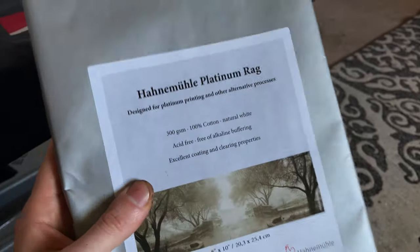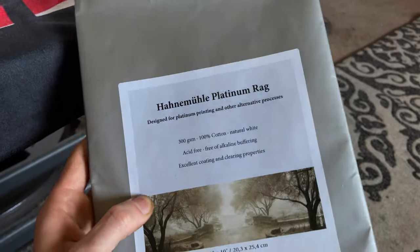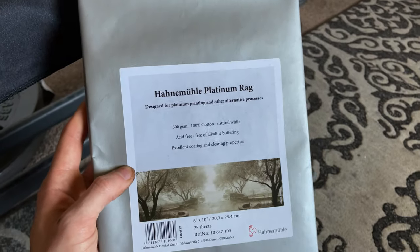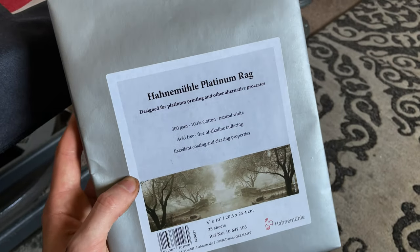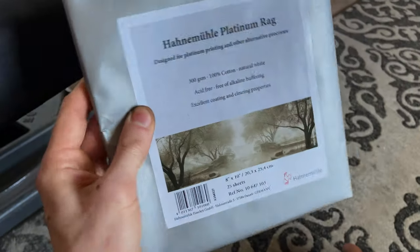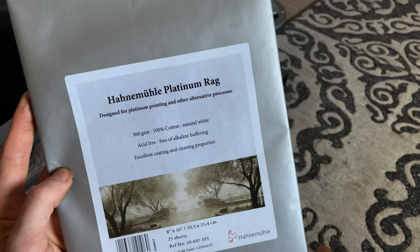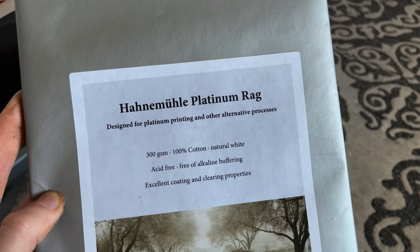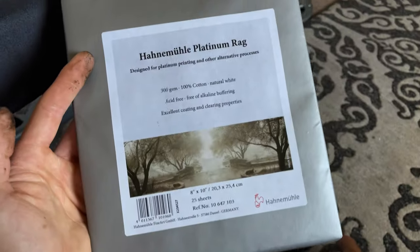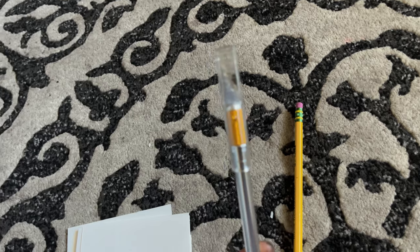For the paper, you're going to want a paper that is able to withstand a lot of liquid. You can use watercolor paper, or I was recommended to use this paper which is actually designed for this type of printing — as you can see on the package it says designed for platinum and alternative process. Most papers come in 8x10, so you will have to cut them down. 4x5 paper is very rare and you probably won't find any, except for some pre-coated papers that are already ready to print.